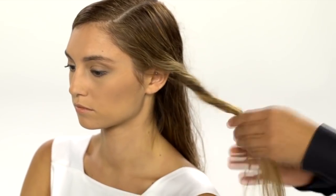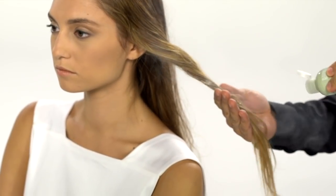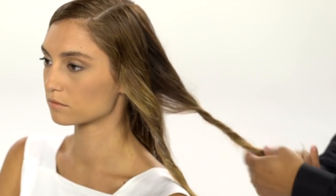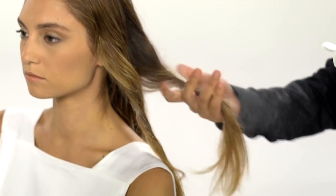Twist locks of the hair and puff them with Pure Abundance Hair Potion to set. Continue until twisted locks are evenly distributed throughout your hair. Always twist away from the face — this will give you a lovely directional look when you're finished.